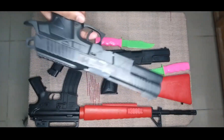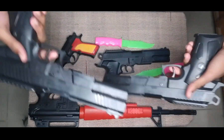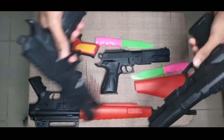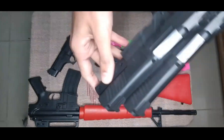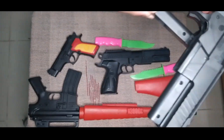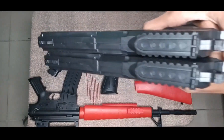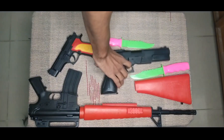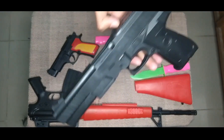This is another black color toy pistol - it's too same, properly same guys. See, nice - wow, shoot, wow, nice. Then guys I can show you another toy.